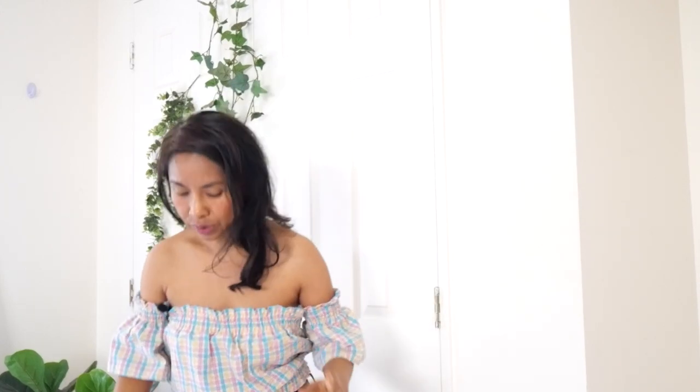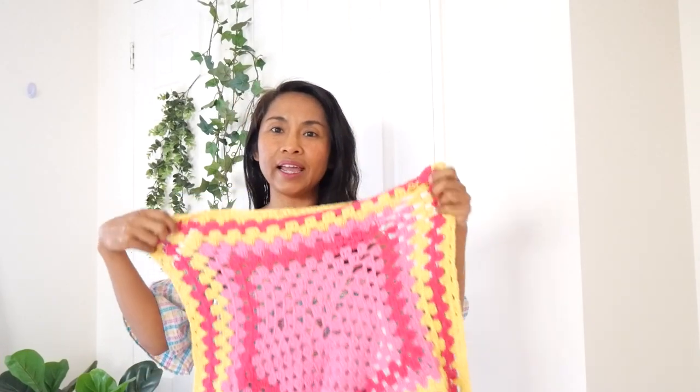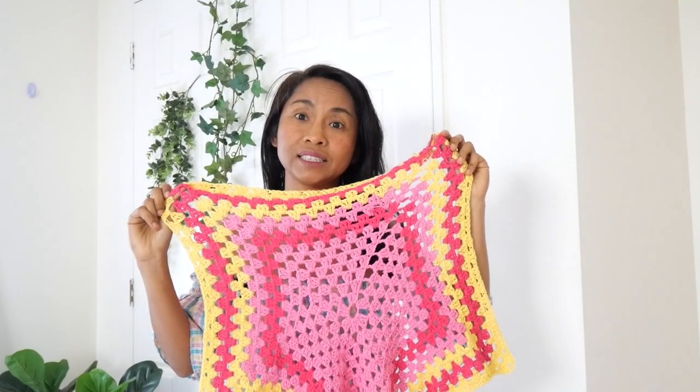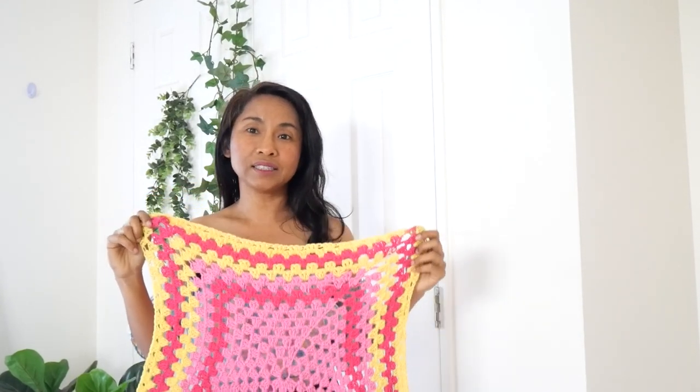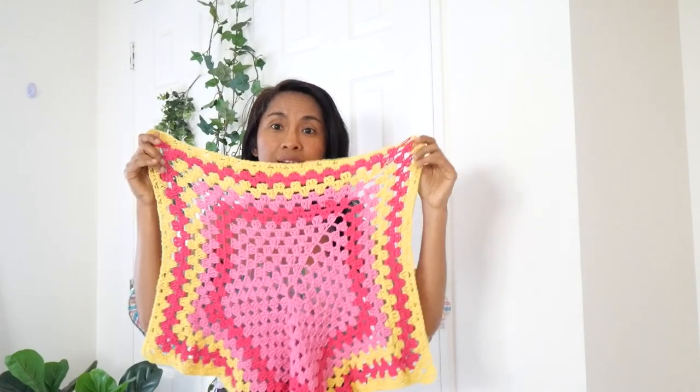You can have fun by changing up the color — I will show you what I mean. The hexagon I'm making will be this big because my size is small, bust size 32 inches. You change up the color as you go.